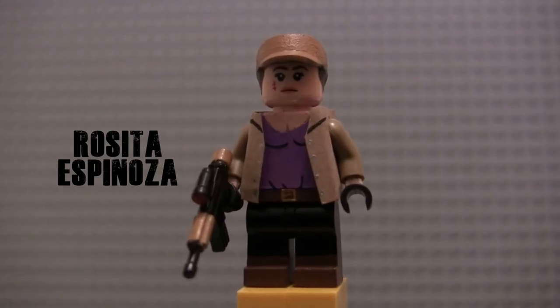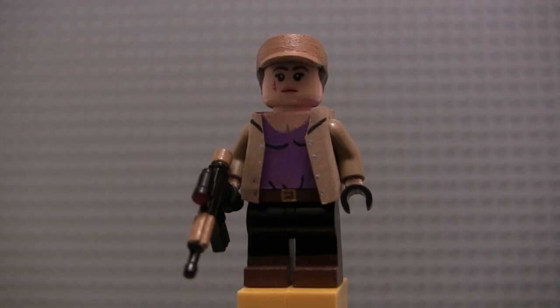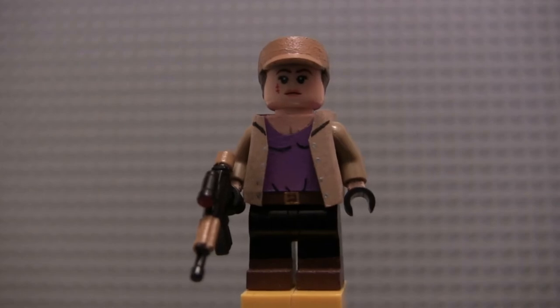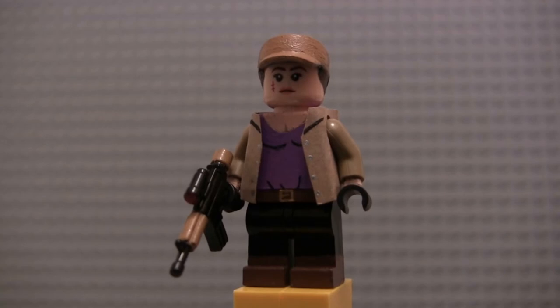Another figure that people have been begging me to make for the last couple of showcases is Rosita. So I finally decided to make her. I still haven't made Tara yet — she's never been one of my favorite characters, I feel like she's overstayed her welcome. Unless they do something with her in Season 8, I don't know if I ever will make a figure of her — nothing against the actress, I'm just not a big fan of the character. Rosita was kind of tough to make a figure of because I really just don't like the direction they took her character in Season 7.